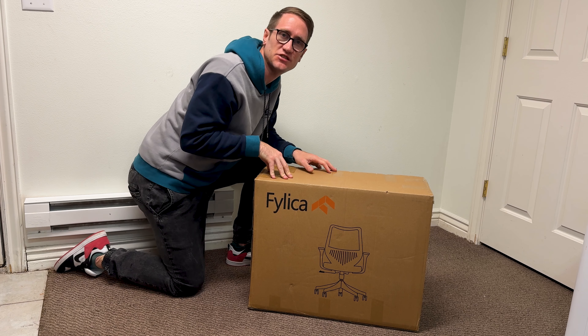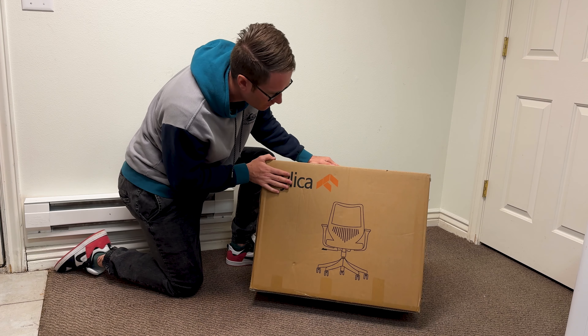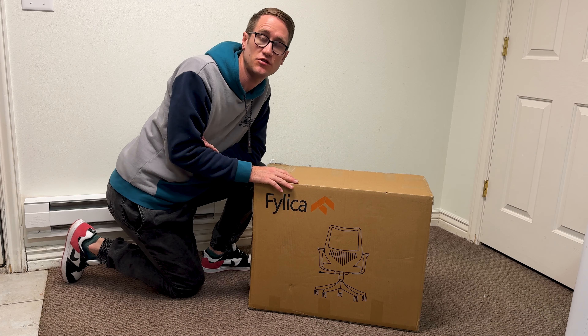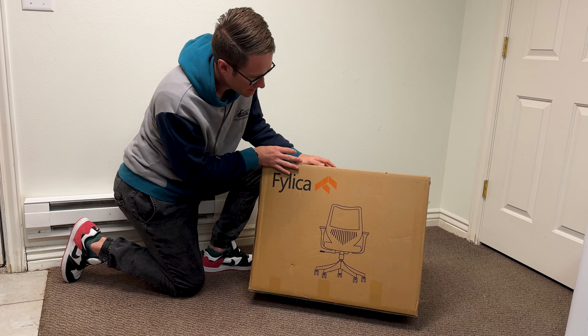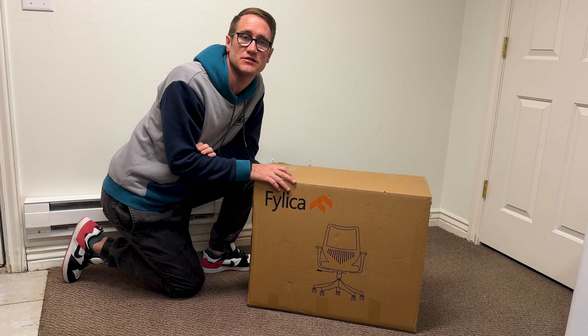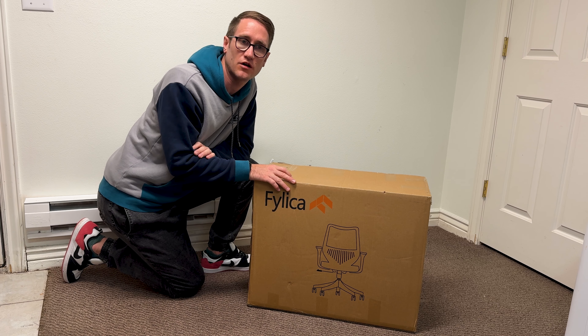This is the ergonomic office and desk chair with lumbar support from Fylika. This is a great option for your home office, studio, or workplace. It has five wheels to support a maximum payload and is designed for long extended use.